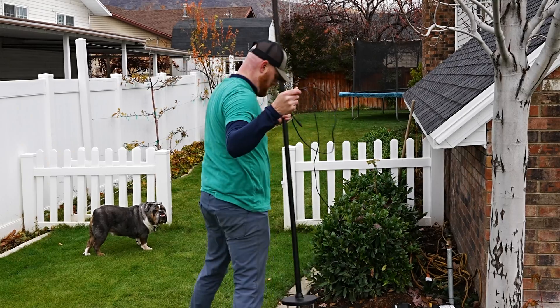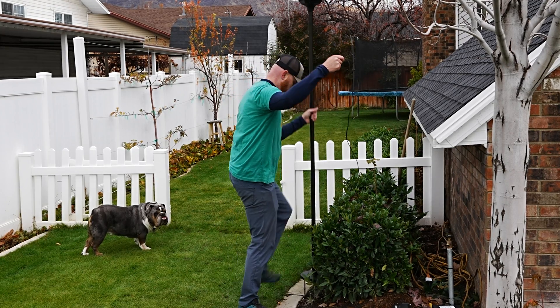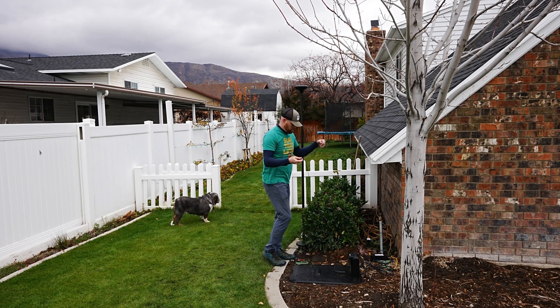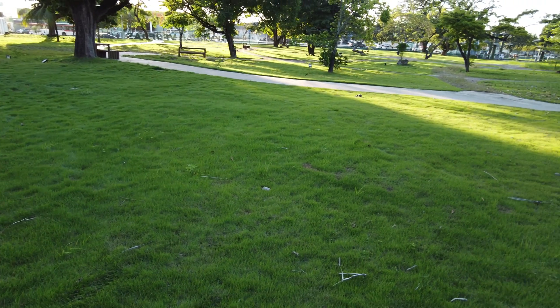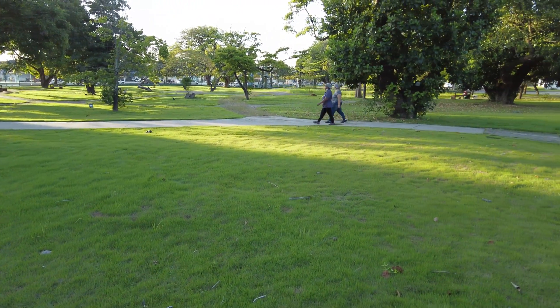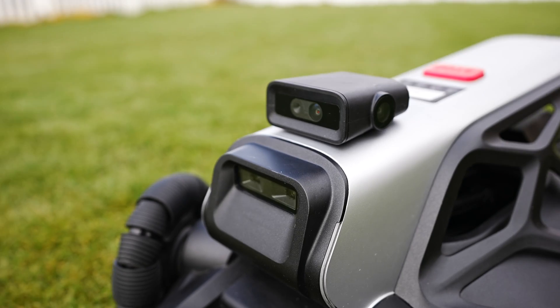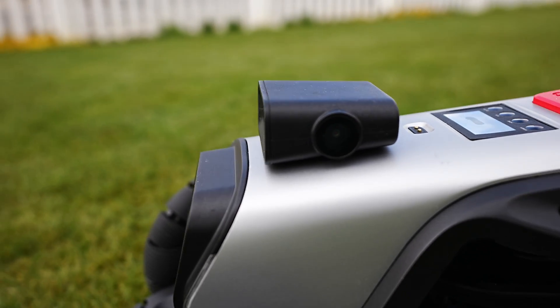When it comes to the RTK system: if you have a lawn above 5,000 square feet or just a lot of different transitions and changes throughout your lawn, the RTK antenna is going to be a necessary purchase. Combining the RTK on larger lawns ensures better accuracy and stability in combination with the built-in AirVision system. And because of the visual capability of the cameras, it also compensates for weak RTK signals, allowing coverage in every corner.